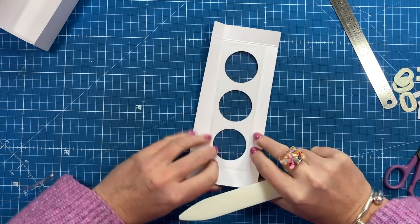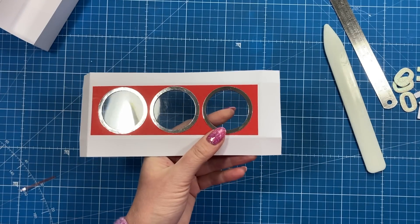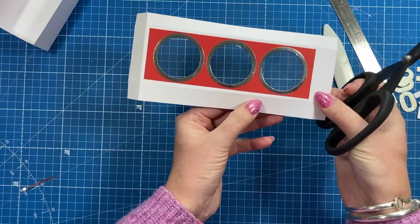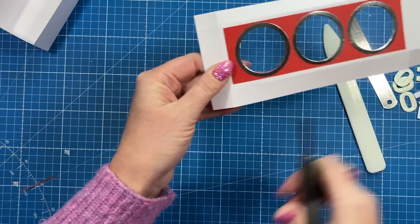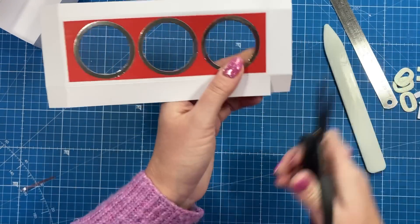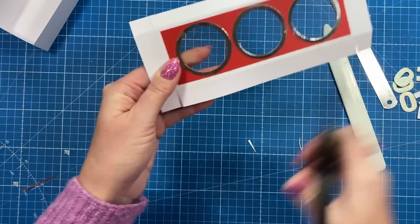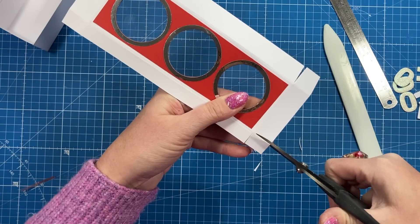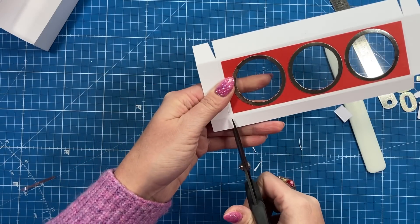Now fold and burnish those lid score lines. I've got the half inch tab at the back and the three quarter inch lip at the front. Cut down the two little score lines on the front corners just to release that square, and then take a little wedge off each side. Remove those rectangles completely and make sure everything is neat, because you're going to see all of this.